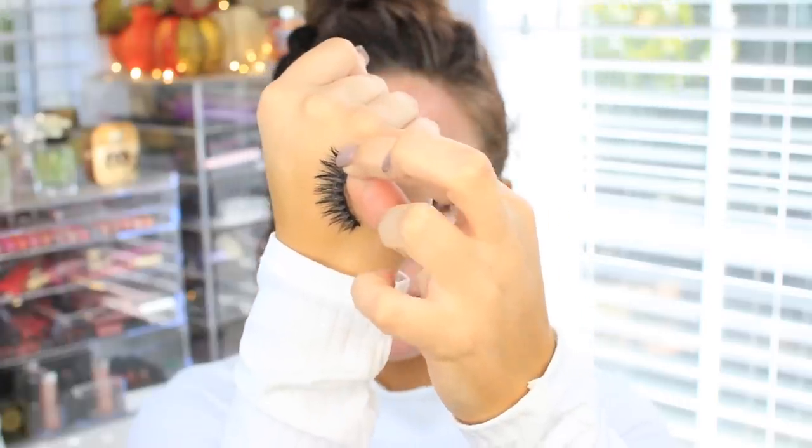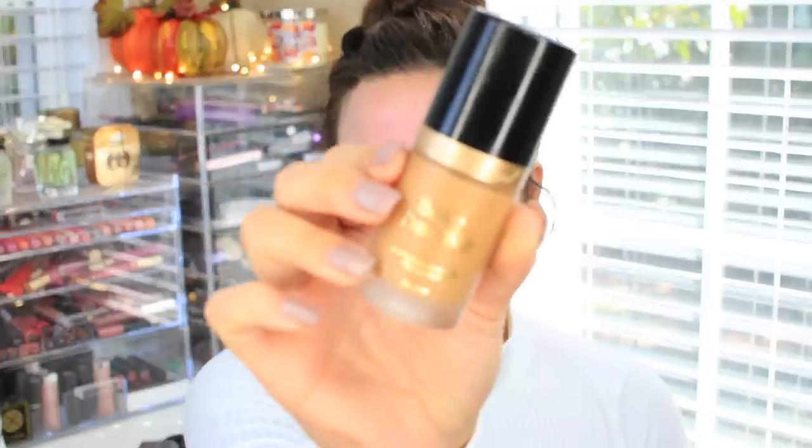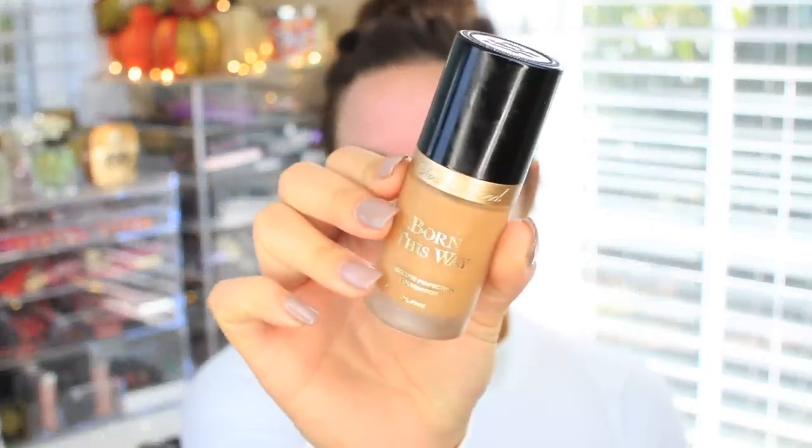I'm using these Cocoa Lashes in Goddess, and then we're going to move on to priming our face. This is the Smashbox Primer Water, and I love this — I just got a new bottle because I finished up my other one. Then I'm going to take the Pore Minimizing Primer from Smashbox as well and put this on my skin. I've been using this duo a lot for the past few months, as well as this foundation, and they're just what works for my skin.